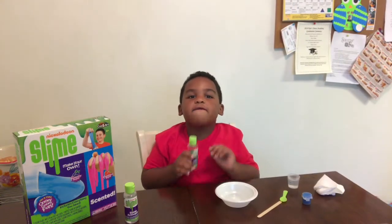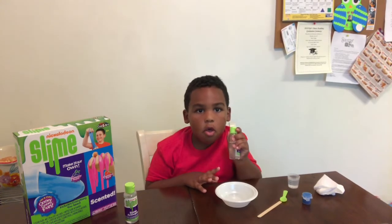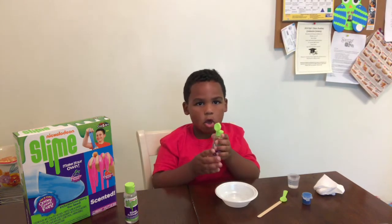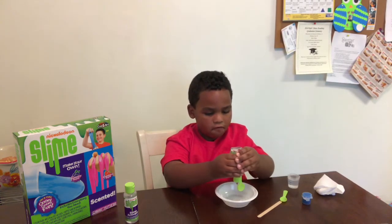The first thing we need is glue. If we don't use glue, we can't mix slime. But if we do have glue, we can mix slime. So let's open this up and then let's just let the glue fall.